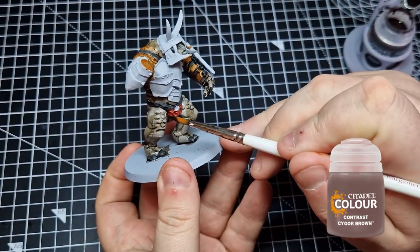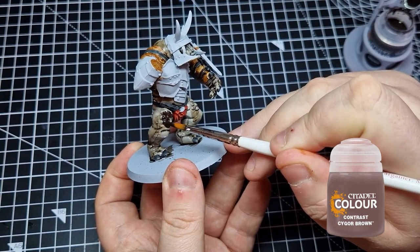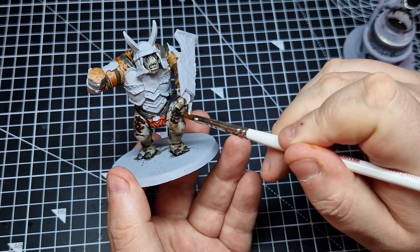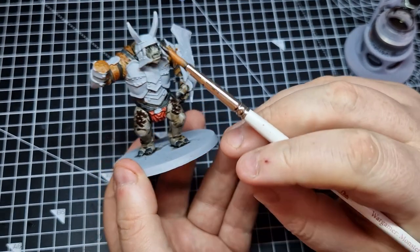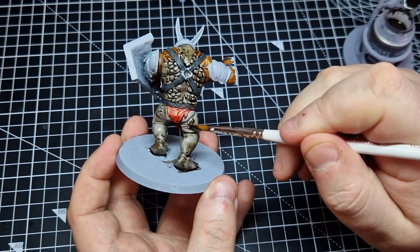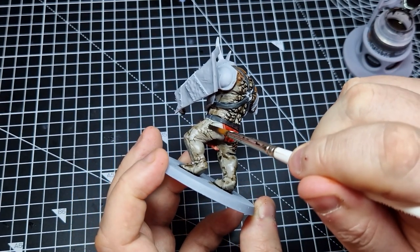Next up we are going to use Sygor Brown, also from the Citadel Contrast range, and use that for some of the raised areas of skin. I don't know if they are scales or spots or whatever, but there are a few areas of his skin that look different from the rest. We're going to use Sygor Brown to colour them and give them a bit of texture and depth. We're also going to splotch some across the skin just to break up the monotony of colour.